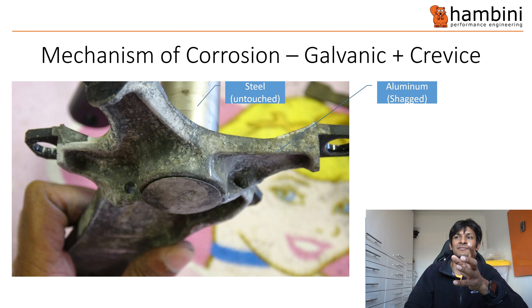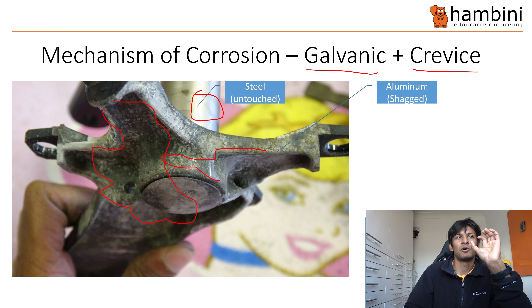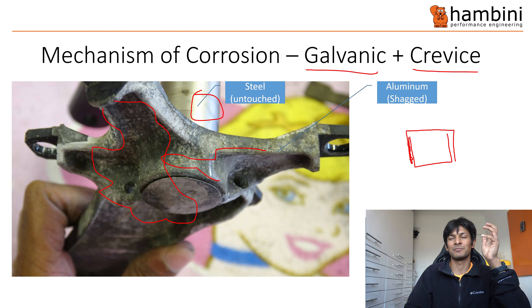This is a closeup: the aluminium is completely shagged, there's hardly anything on the steel. There's shed loads of corrosion on the aluminium, and further away from where the steel interfaces — towards the pedal threads — there was nothing. I'm putting here galvanic and crevice. Crevice corrosion is caused by small gaps — in the C-section I drew earlier, crevice corrosion happens in there. I just want to be clear: there is more than one type of corrosion. Galvanic really accelerates corrosion, but you could also have normal corrosion from something else.